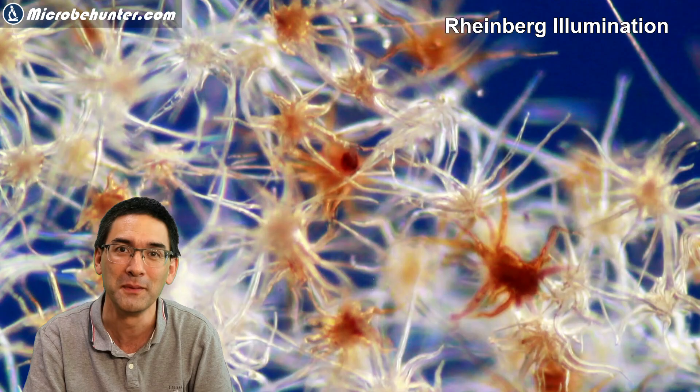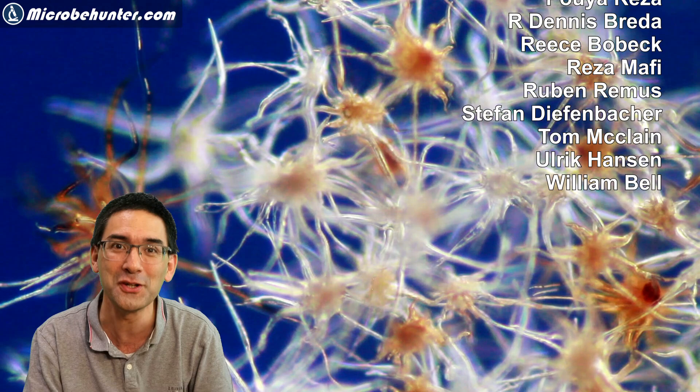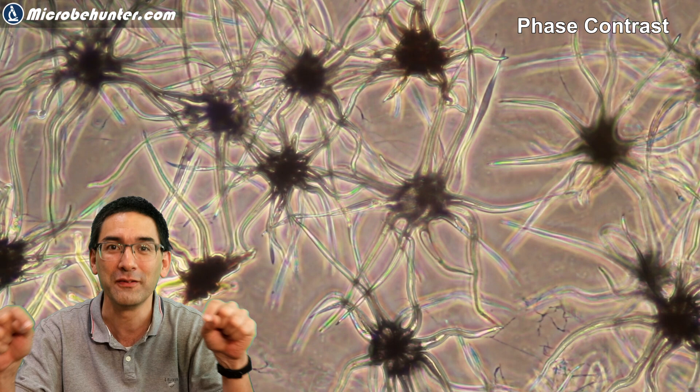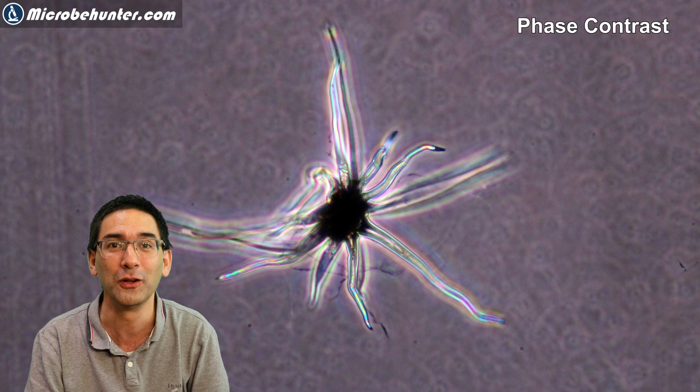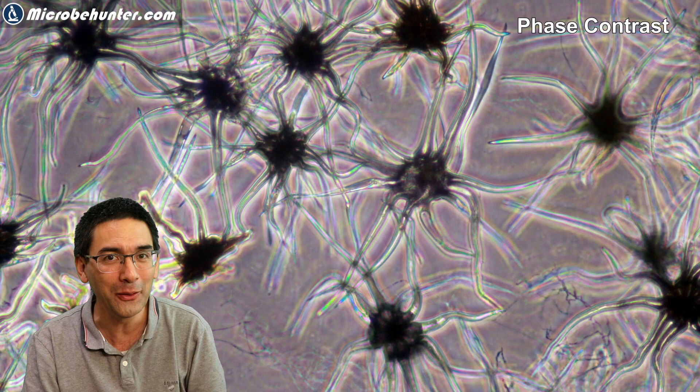I'd like to thank my patrons supporting this channel and my other projects, as well as GoFundMe supporters. If you're interested in supporting my projects, please have a look in the description for more information. I think I'm going to call it quits for today — I wish you all the best and happy microbe hunting as always!